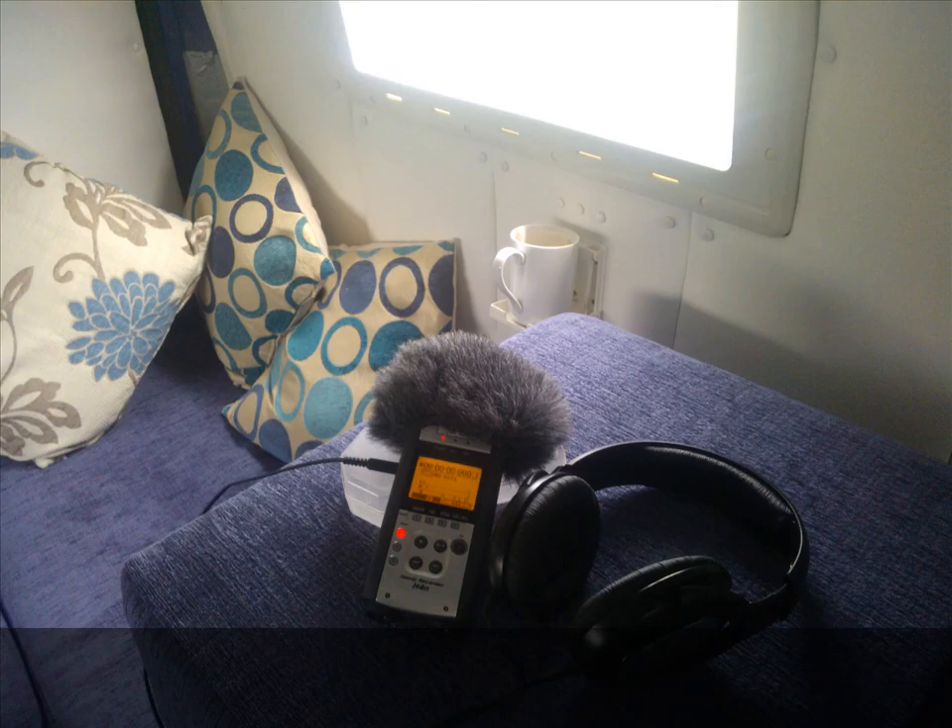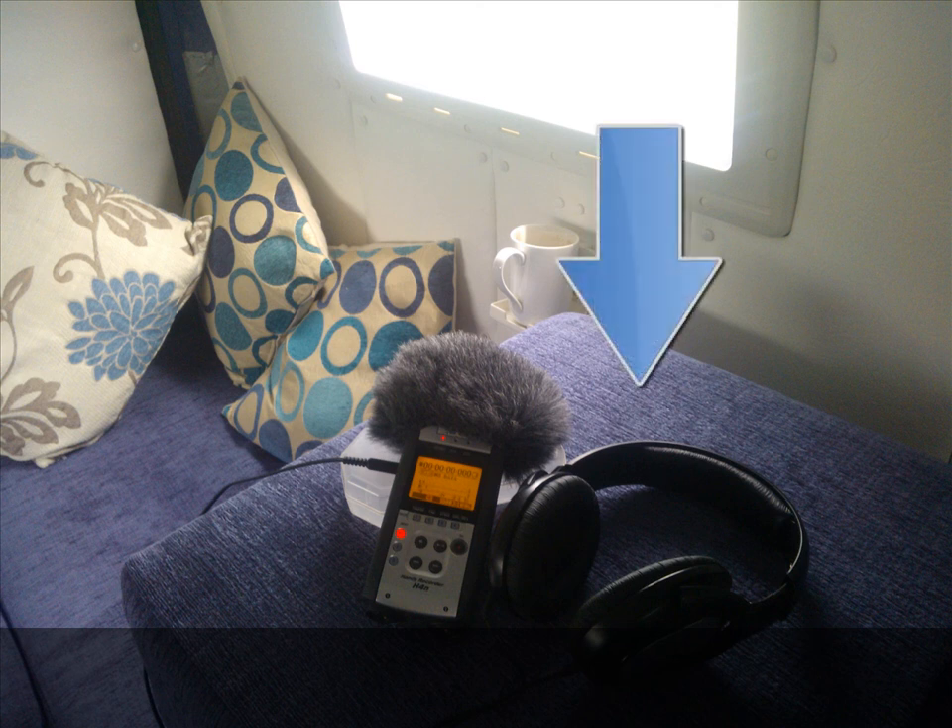I'm also monitoring the recording with some headphones. If I hear a noise that I think will interfere with the recording, I will just redo that bit and edit it out later.